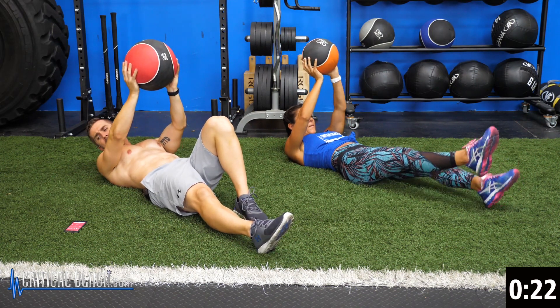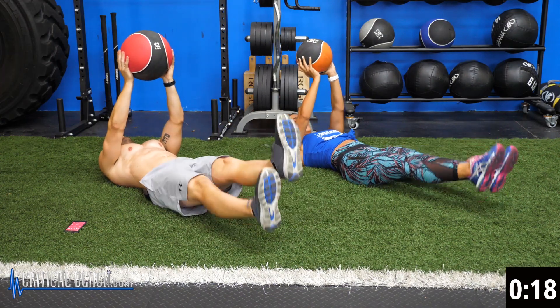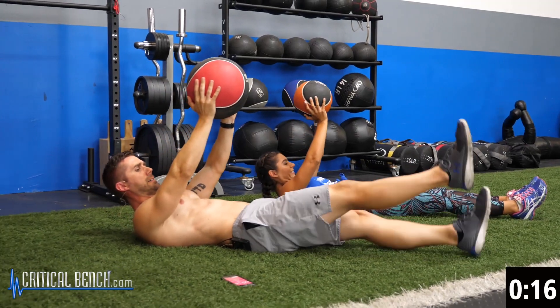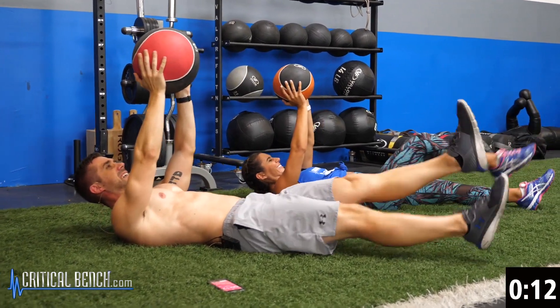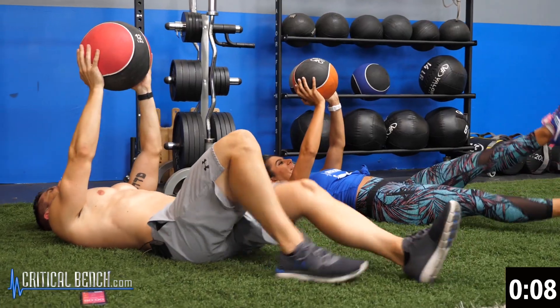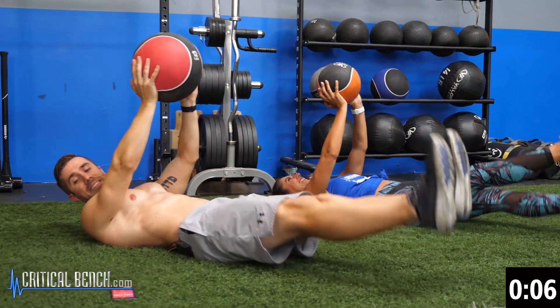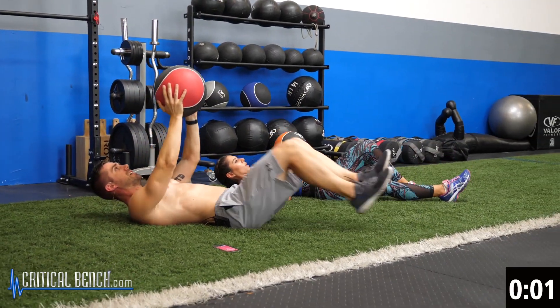Yeah, that burns. We have 20 seconds. Come on, you got this. Come on, Alex. Ten seconds. It burns. Five, four, three, two, one.